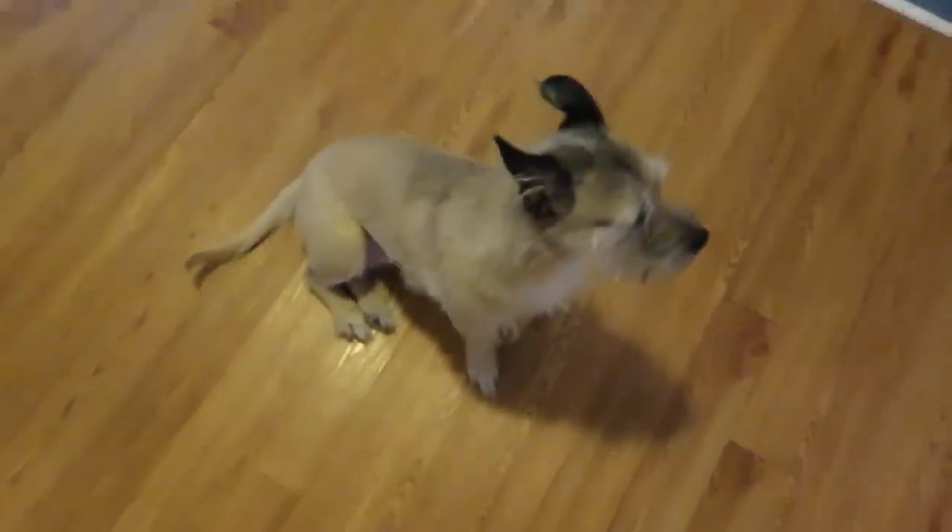Oh my goodness, what are you doing? Get your tail. Okay, bye. See you later.